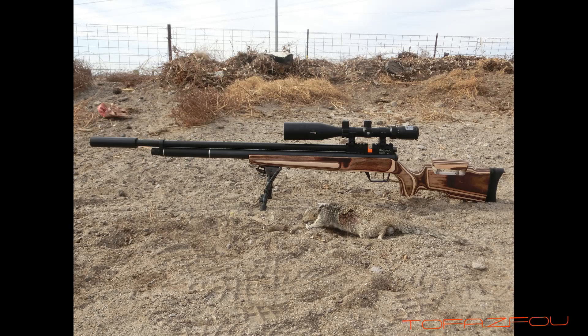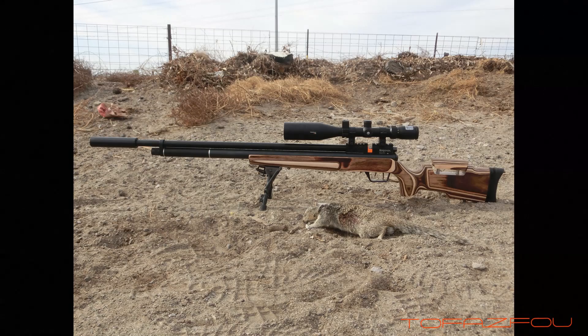Alright guys, stay tuned for part two — the field test — 17HM air.